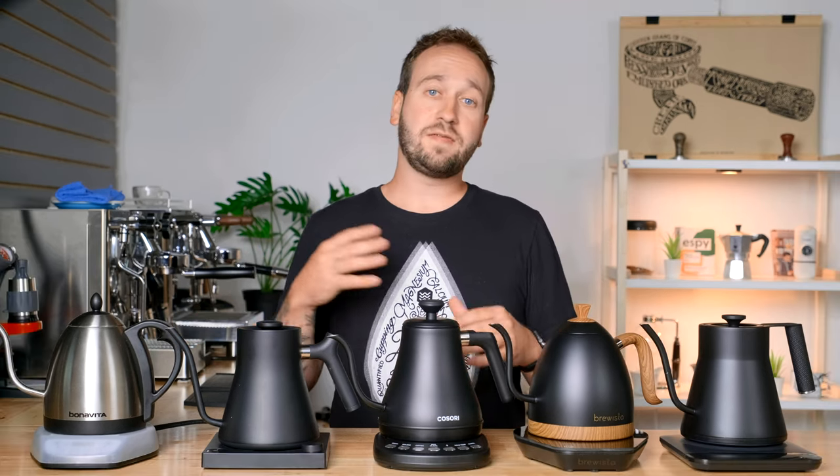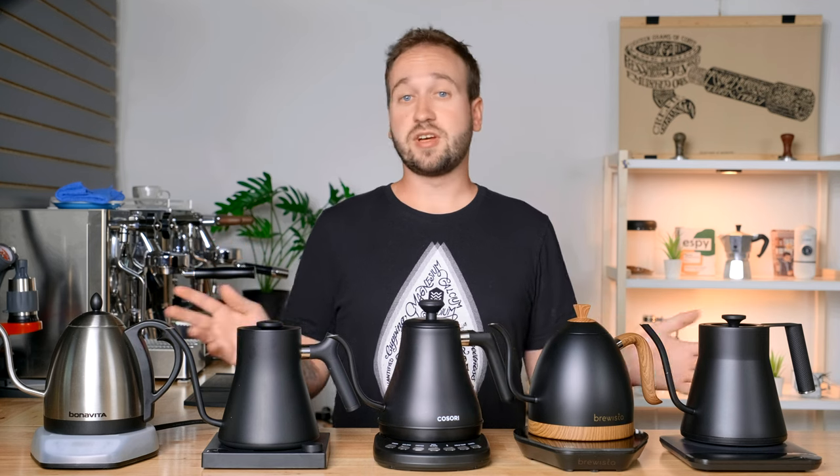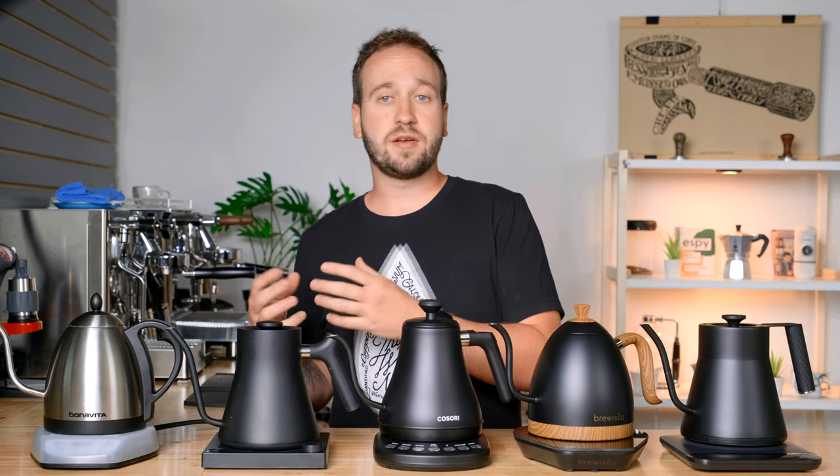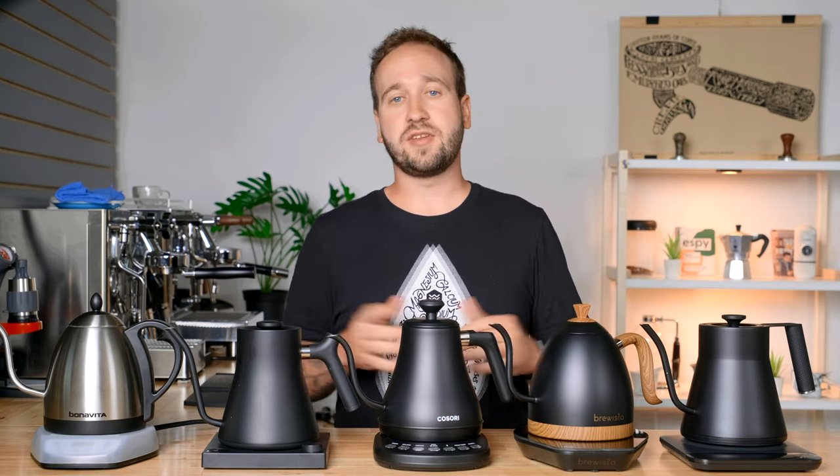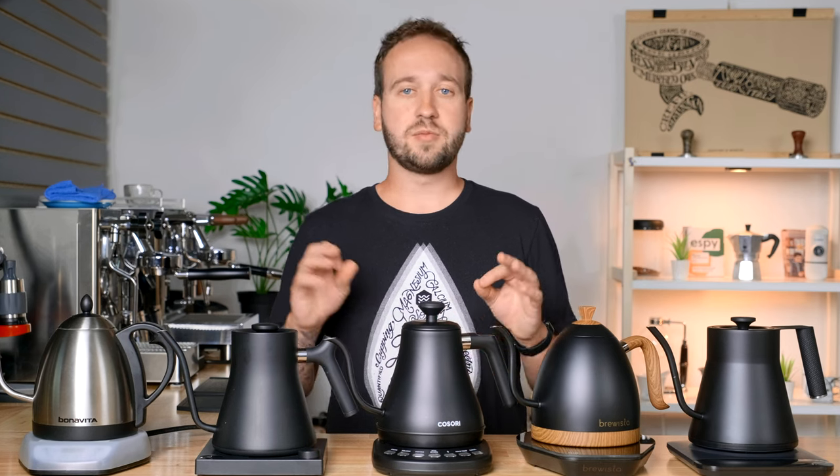Today we're going to be looking at a few criteria to judge how these perform. First off, we're going to be looking at how fast they heat up and how accurate that heating is. Then we're going to be doing a sort of flow test, and then going over the feel, the balance, and any additional features. I'm going to start by introducing each kettle, talking about how much it costs, and then we'll dive into the tests.